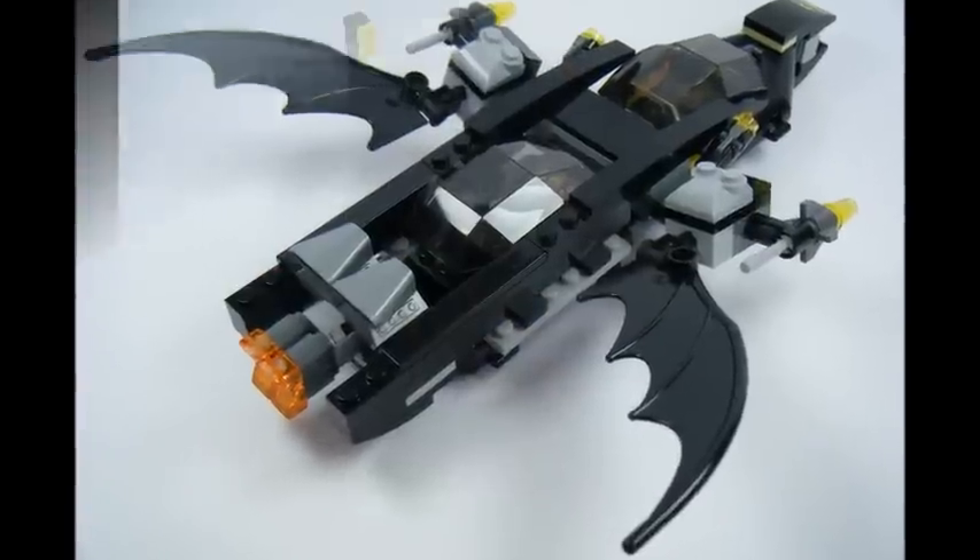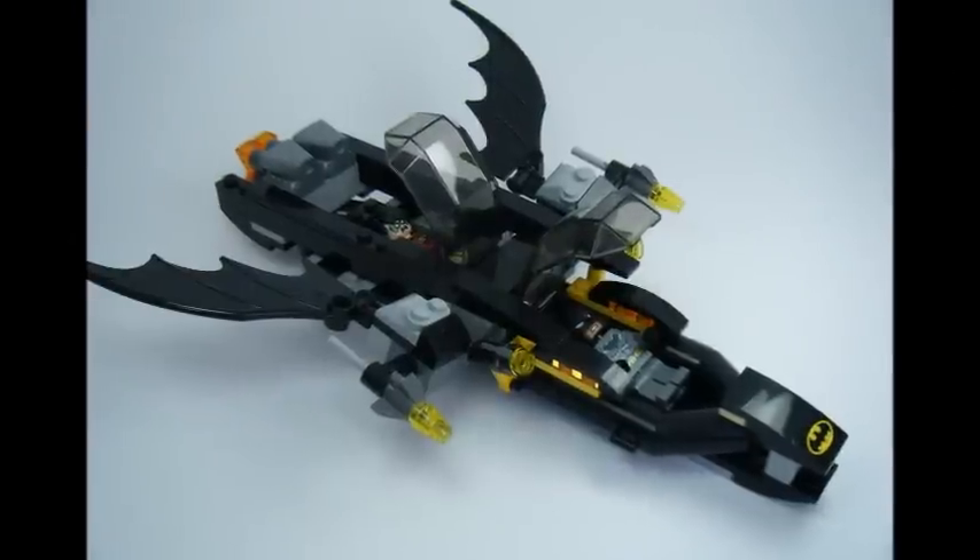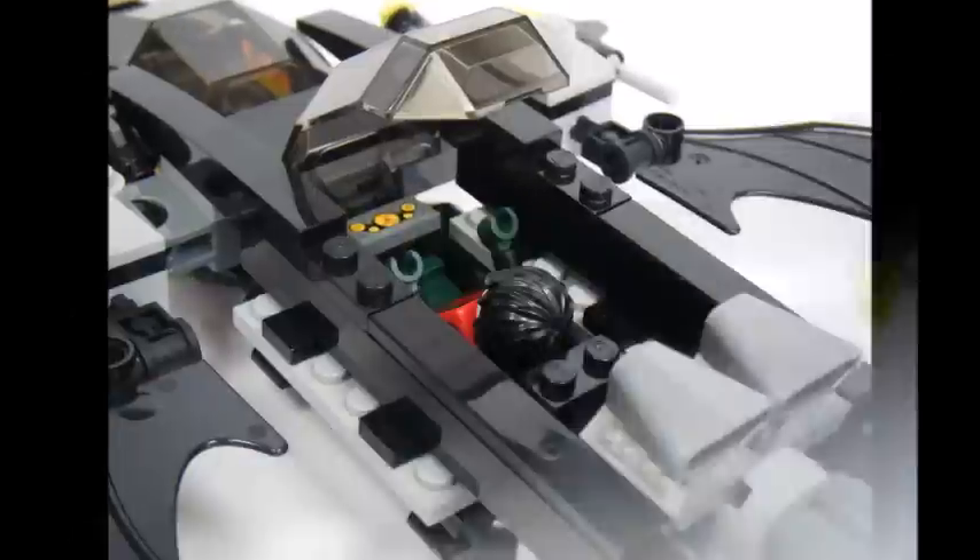In this video we have a step-by-step build of the Bat Rocket and Launch Pad so you can build your very own Bat Rocket. Ok, let's start building.